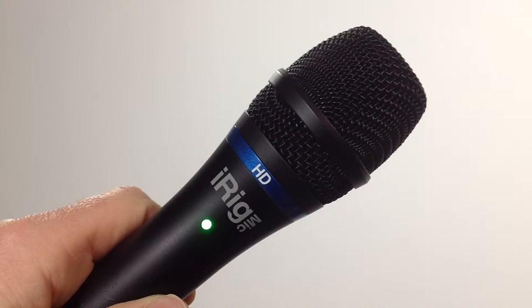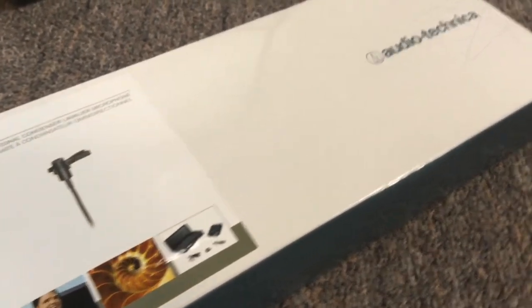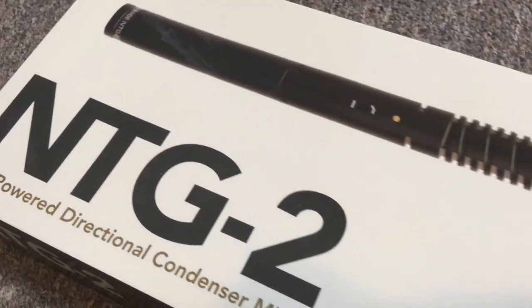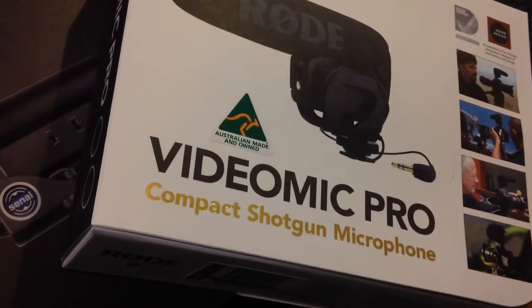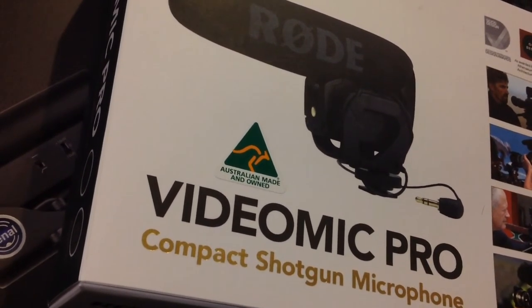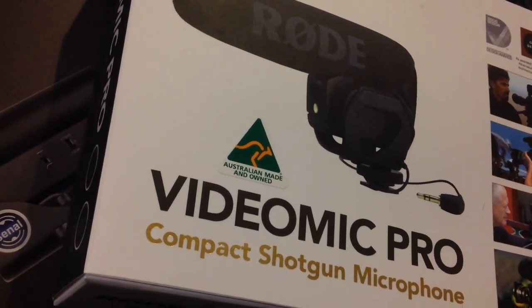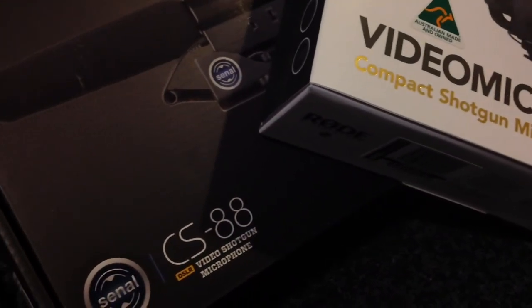There you have it. I hope the sound check was helpful, but of course there are always new makes and models being developed. For now we recommend the iRig HD if you can afford only one microphone. We also recommend the iRig Pro combined with the AudioTechnica lapel microphone that we've used today. And if you need a shotgun microphone, we recommend the Rode NTG2. Or if you prefer a compact shotgun microphone, for about $200 you can get the Rode VideoMic Pro — we think it has the best quality audio of all the compacts. Alternatively, for around $100 you can get the Sonal CS88, which also has pretty good audio. And until next time, thanks for watching.